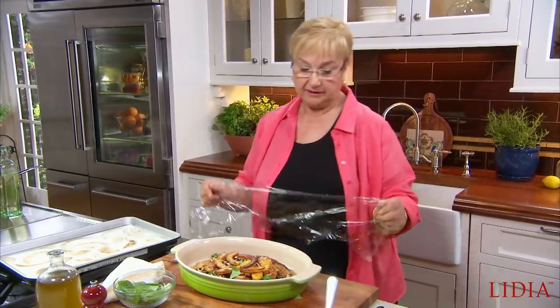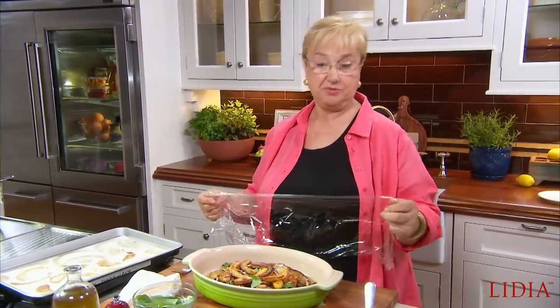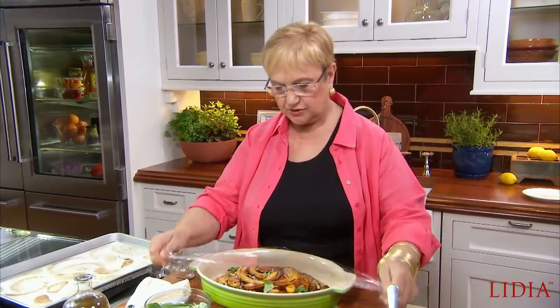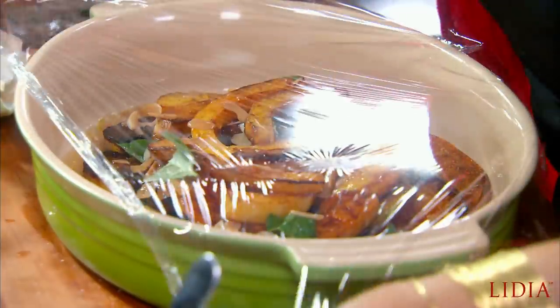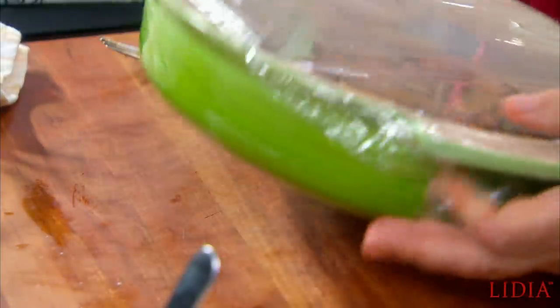Or, if you're going to use it in an hour or two — and I like it at room temperature — you can leave it out. But if you're going to use it tomorrow, just put some plastic wrap over it nice and tight and bring it to the refrigerator. In one hour it should already have absorbed some of the flavors, but overnight it will be even better.